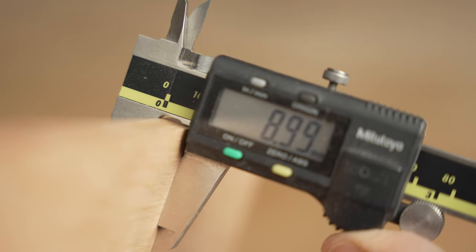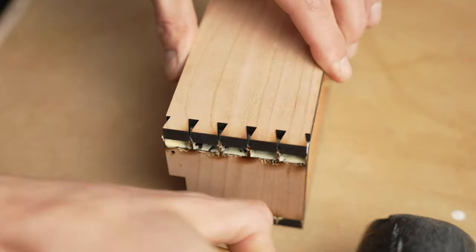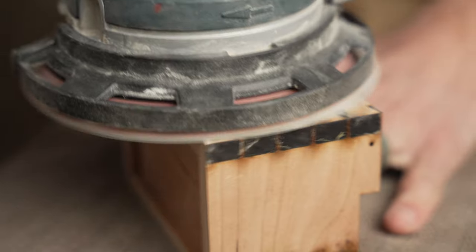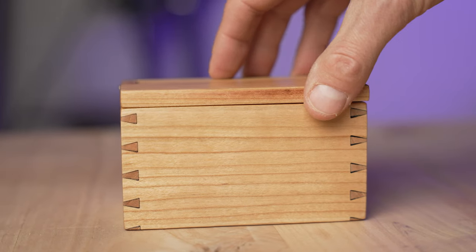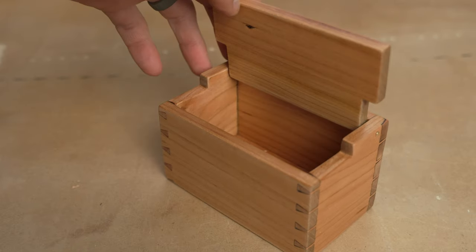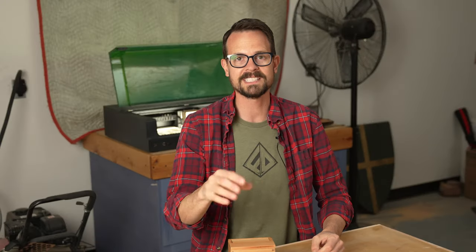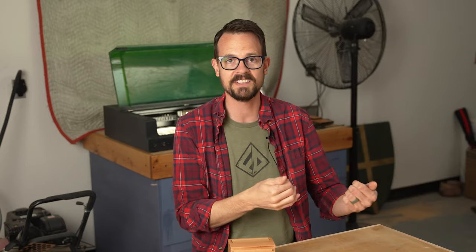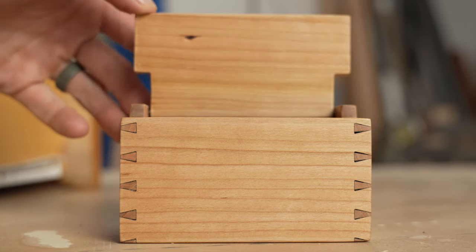Even though the half-inch or 12 millimeter might not work, maybe three-eighths or nine millimeters will. It took me several days and a whole bunch of iterations, but I made dovetails with a laser, and not just that — it was in pretty thick material, and I was able to put it all together to make a real project. The dovetails aren't perfect. I'm still having that burning issue where it's really deep, so I'm kind of losing the bottom portion of the pins, but I still think it looks pretty good.